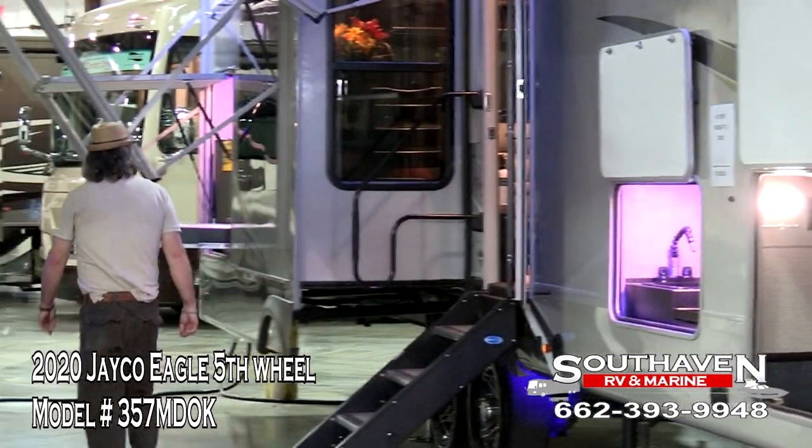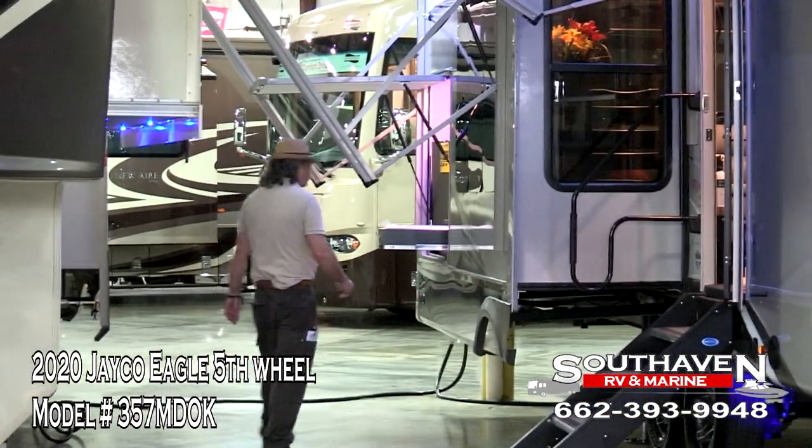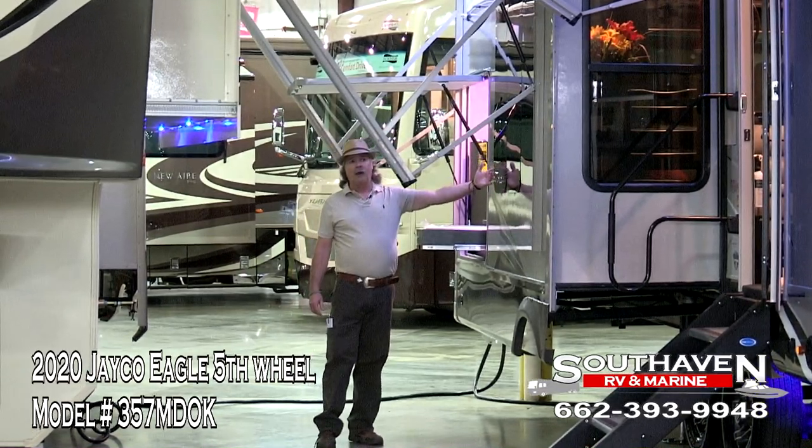As we walk around over here, you can see that we have frameless windows all throughout the coach.